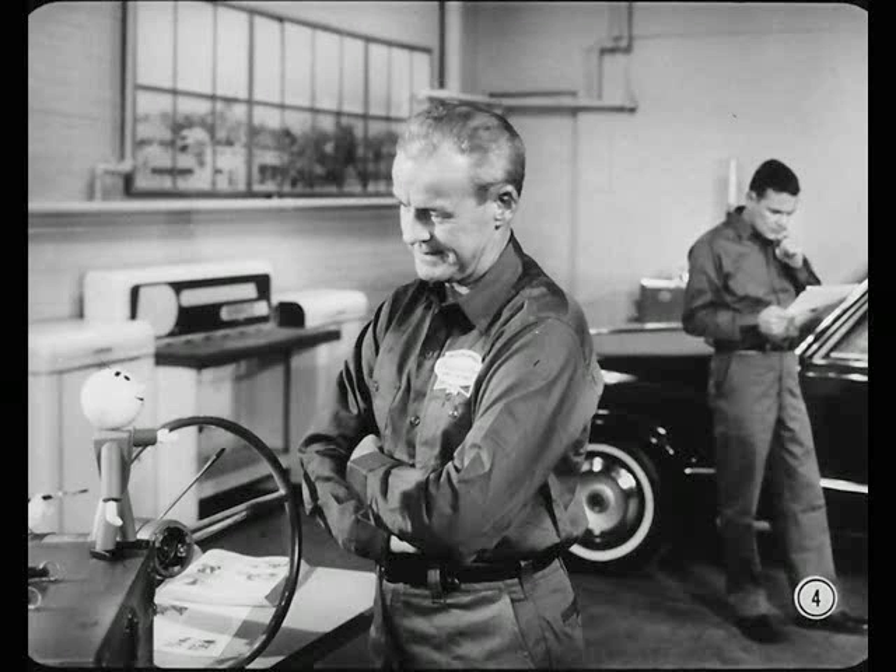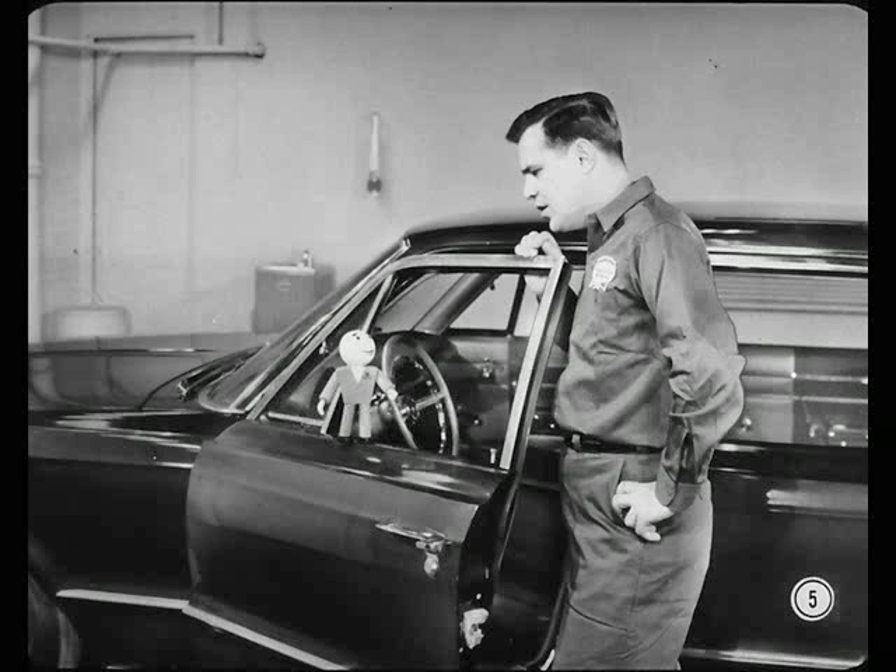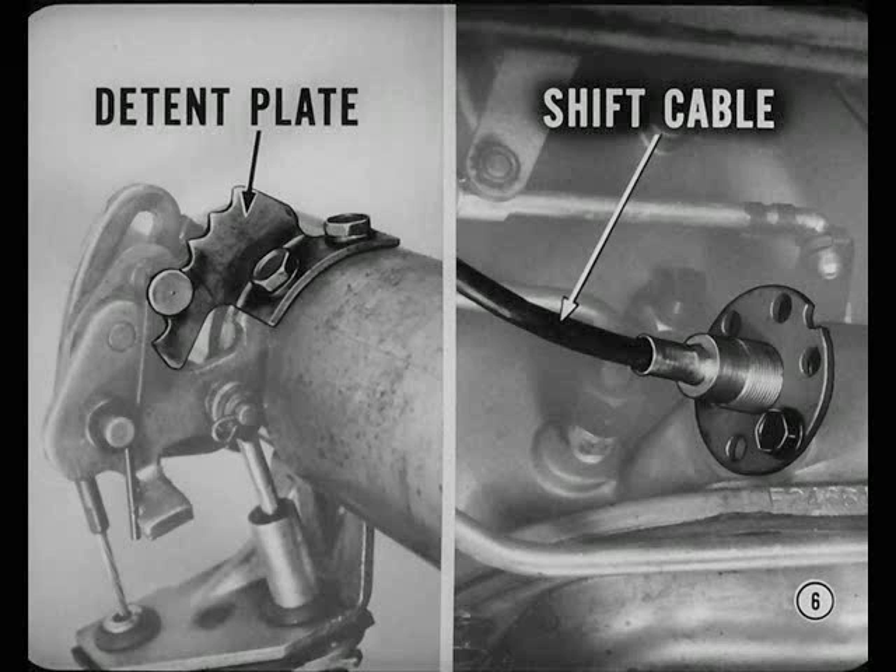Okay, Tech. But I ought to warn you, you better be ready to answer Joe's questions. He's bound to ask a few. What seems to be the trouble, Joe? Well, this job won't always start in neutral or park unless you jiggle the shift lever. Now, maybe you can tell me, is there an easy way to find out whether the trouble is misadjustment of the detent plate at the lower end of the steering column or shift cable adjustment at the transmission?